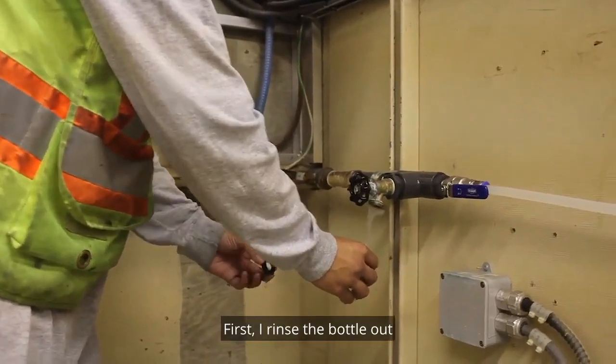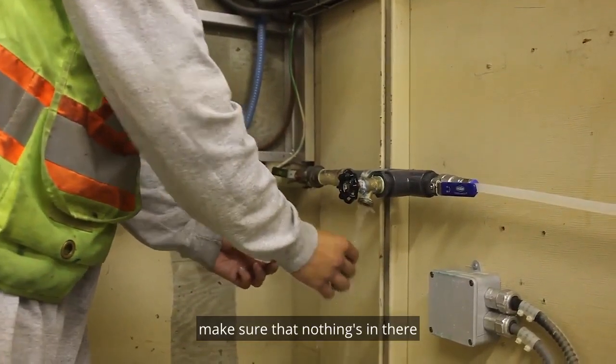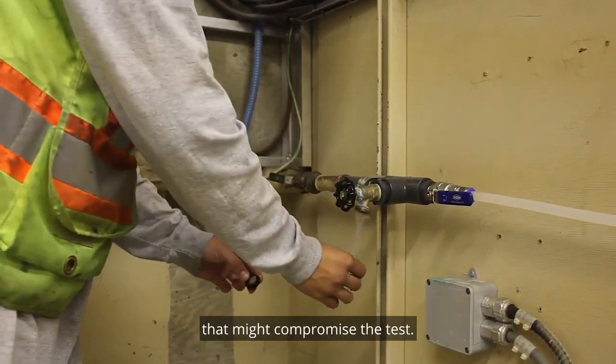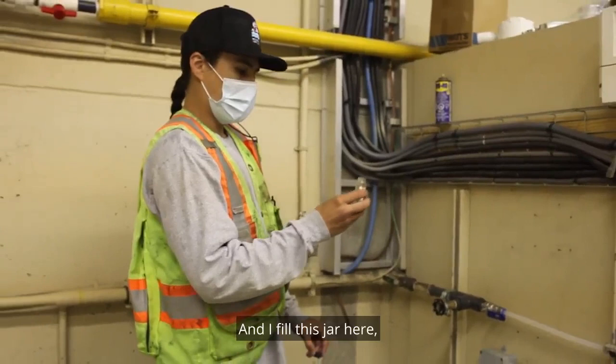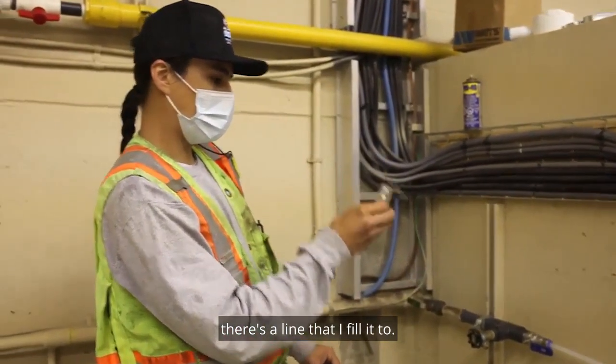First I rinse the bottle out and the cap out a few times, making sure that nothing's in there that might compromise the test. And I fill this jar here — there's a line that I fill it to.